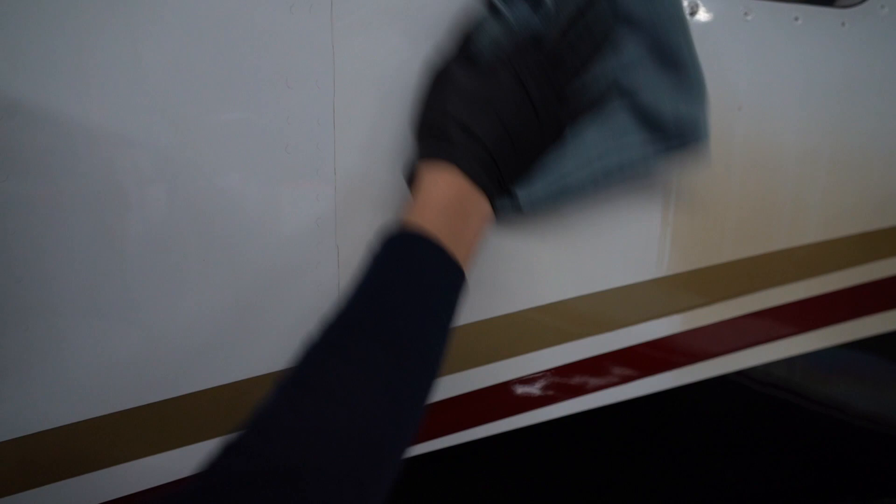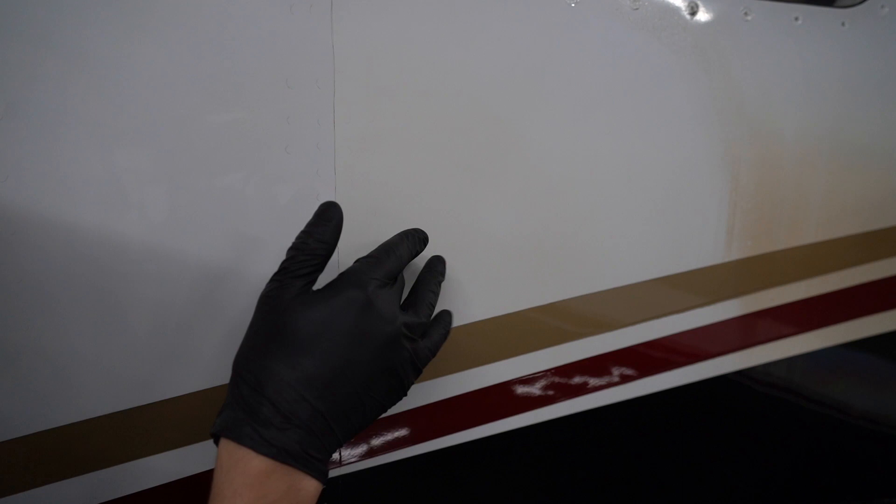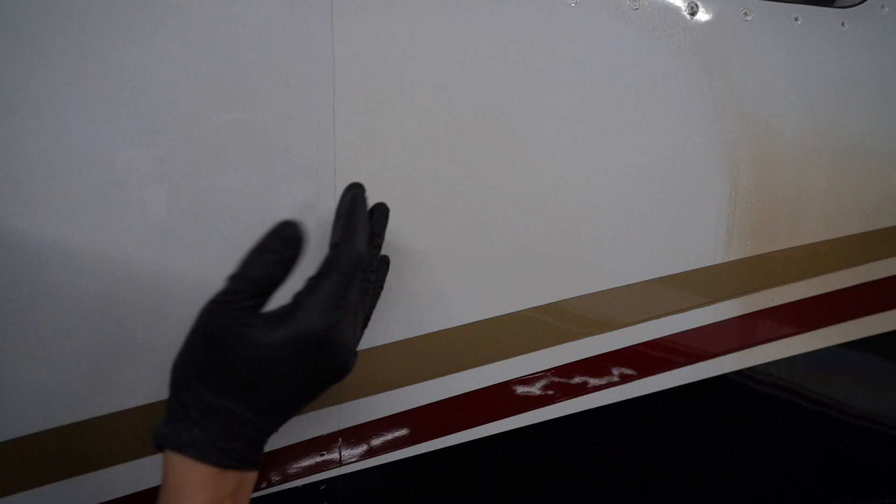You'll notice this color difference — this is older paint than this section. You can clean it all you want, it's not going to look the same. There's some staining in this paint that perhaps a paint correction can take out so we can more closely match the two halves, but this is probably where they repainted after doing the window or something, while this is original — that's why we have two shades of white.